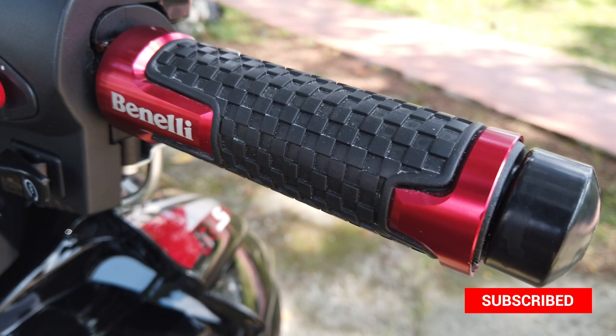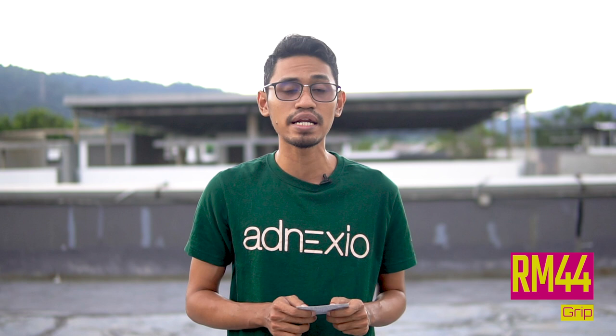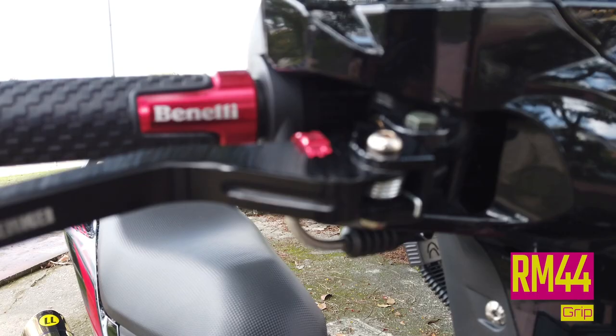Yang ketiga adalah grip. Kalau korang nak beli grip yang macam motor ni pakai, grip ni berharga RM44 dekat Shopee. Yang menarik dia sebab aku rasa grip ni ada macam tulisan Bianally, so aku rasa grip tu memang khas untuk Bianally dan memang part exclusive lah.